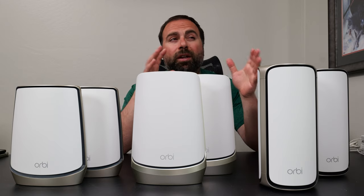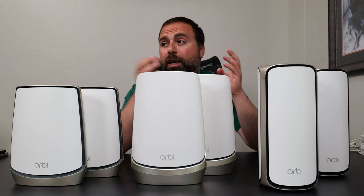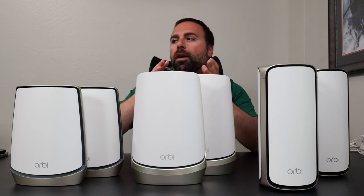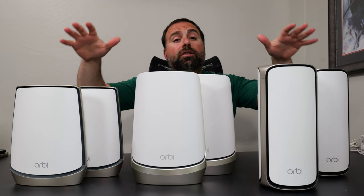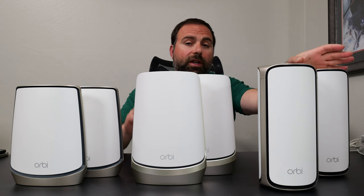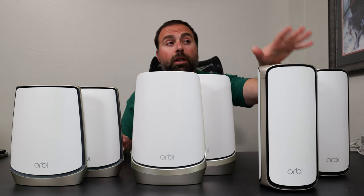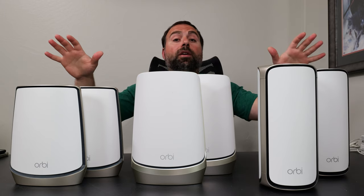For my testing environment, I have around 80 devices — IoT devices, smart home devices, security cameras, laptops, tablets, phones, and several ethernet devices, though most of my stuff is Wi-Fi. Aside from that, all three of these are very stable. When I originally got the 970 series I did have to play with the settings a bit because it wasn't super stable at the very beginning, but a firmware update fixed that and it's been super stable since. All three are basically very stable.